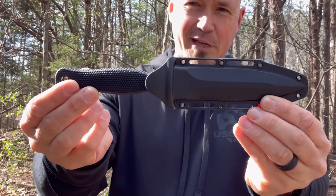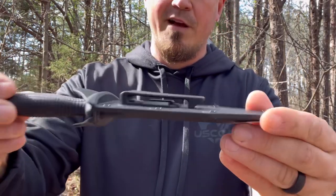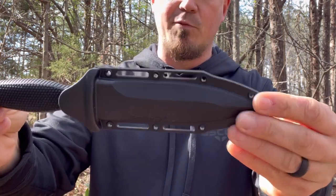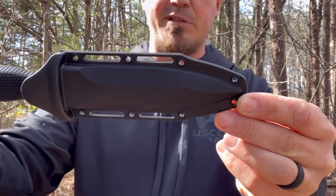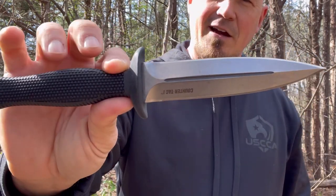Starting with the Counter-Tac 1 — it comes with a really nice sheath that locks in there very well. It's got a pocket or belt clip, however you want to mount it. If you wanted to turn it sideways, you could probably do something with zip ties or paracord from time to time. This is one seriously fine combat blade.